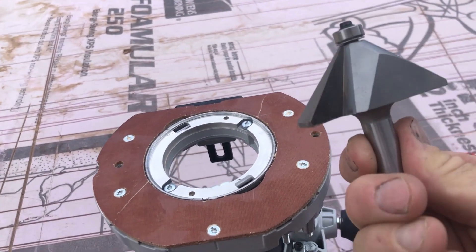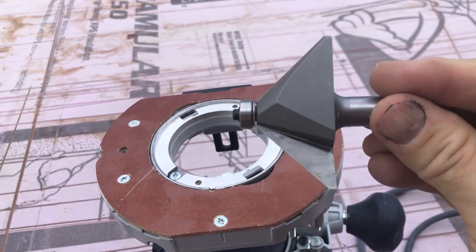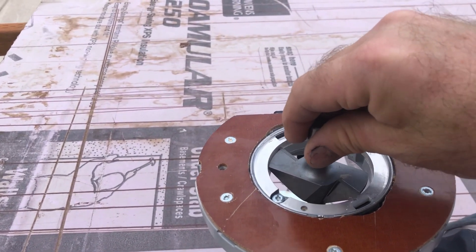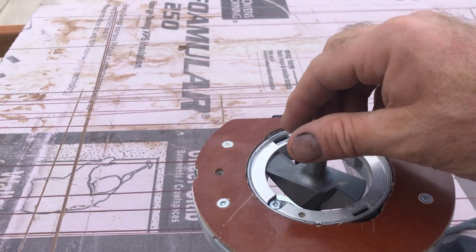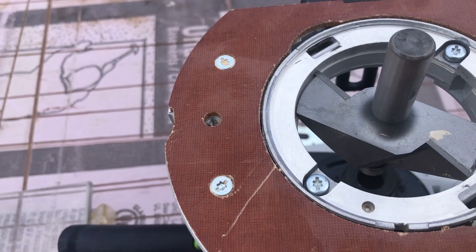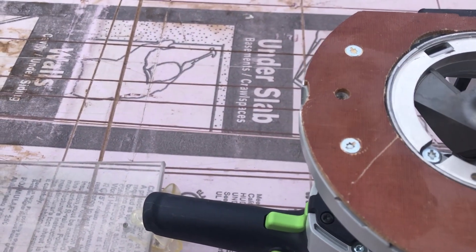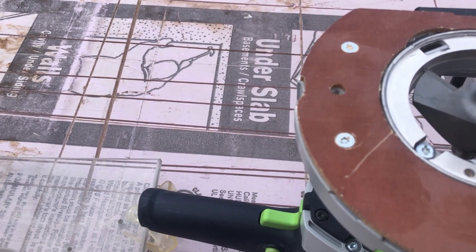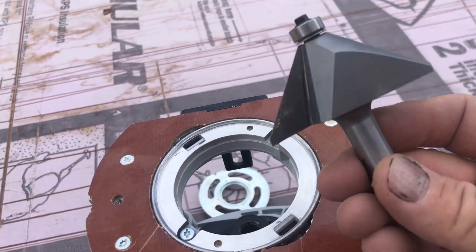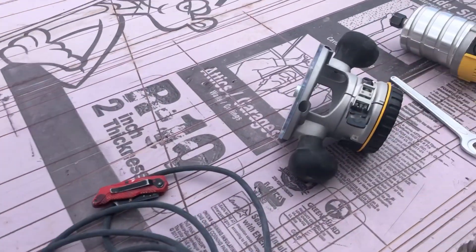This is the router bit I need to use — it's quite large and it just won't fit. It's barely hanging on there on the edge. If I were really brave I'd just run that router bit through and hog it out, but this is a hundred-dollar bit so I'm not interested in taking my chances.